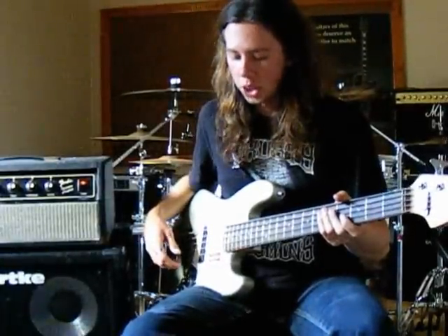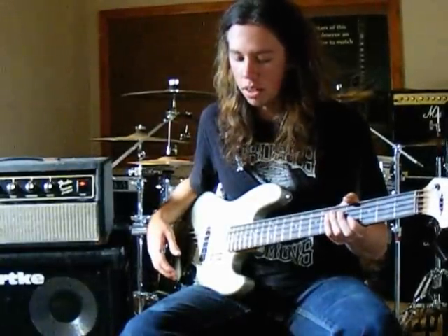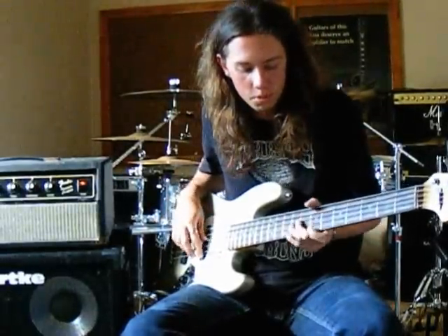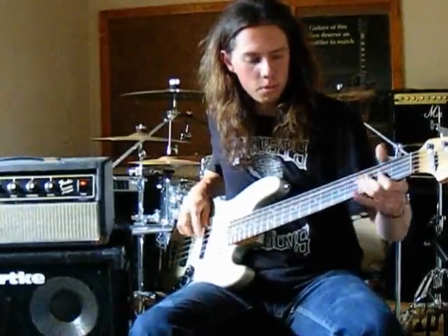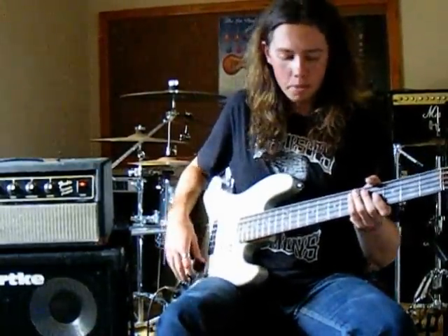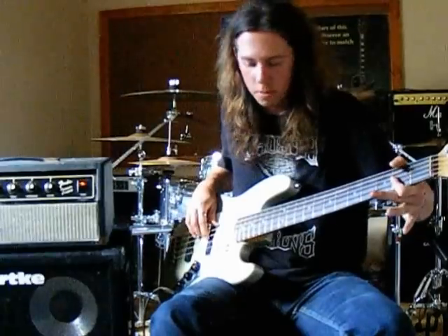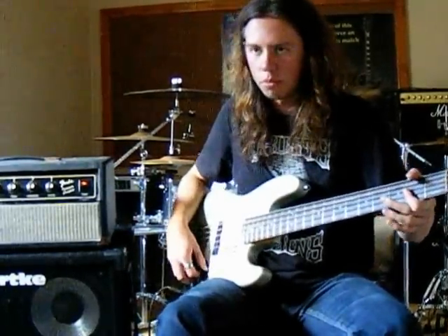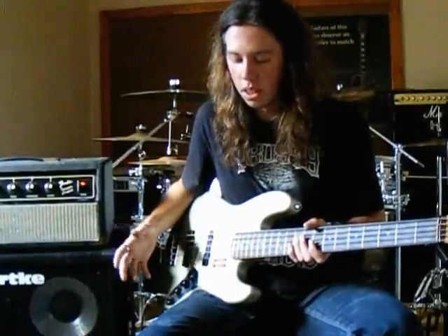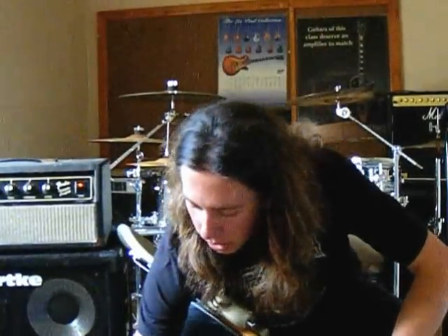Now I'm going to demonstrate the third and final channel, which is the overdrive effect. For the first demonstration I'll have the overdrive control at about half way. So this is bypass... and now this is the overdrive at about half way. As you can hear, there's a bit of an EQ change and the overdrive is quite powerful — and it's only half way. So now I'll turn the overdrive on full and demonstrate that.